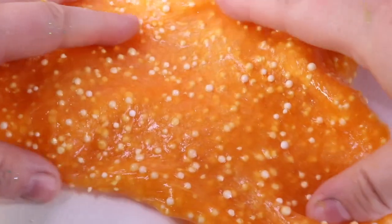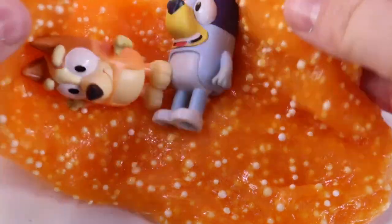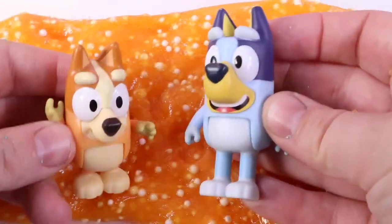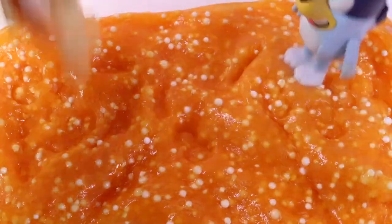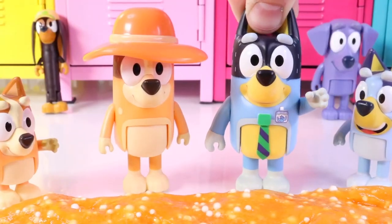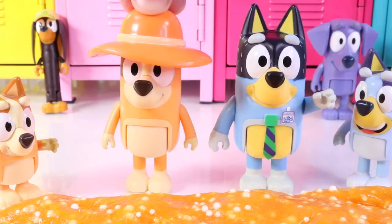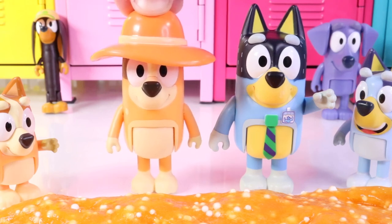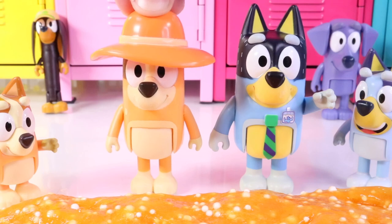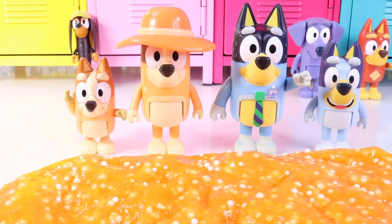Bluey! Bingo! What do you guys think? This is great! You guys, you're not supposed to get engulfed in slime! We love slime! Honey, I think this science project is showing that our children have a passion! This is actually amazing! We might have two scientists on our hands who love to create! On the count of three, we're jumping into the slime as a family! One! Two! Three!